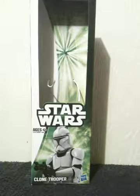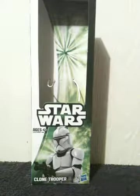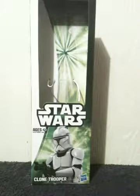Now, this is one of two figures that Hasbro is doing for the Star Wars line. The other one that's available is Anakin Skywalker — I believe it's supposed to be the Episode 3 version of Anakin Skywalker.